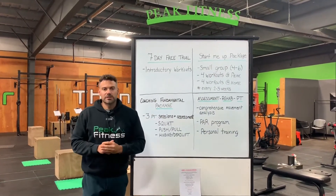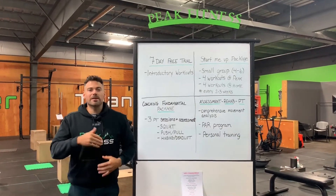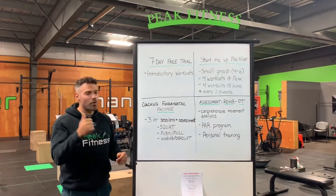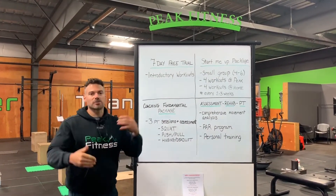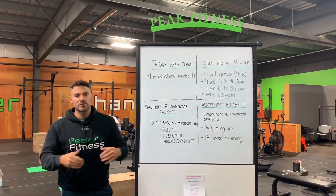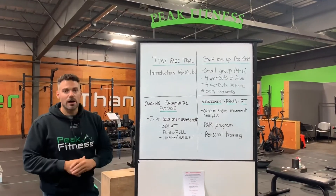We also have the Start Me Up package. So if you haven't worked out in a while and you want to get back in the groove, it's a small group training — four to six people. You have four workouts at Peak with a coach and four workouts at home to practice what you learned during those workouts. That's going to roll every two to three weeks. So that's a good option to start, get your feet wet, and then move into our group fitness classes.